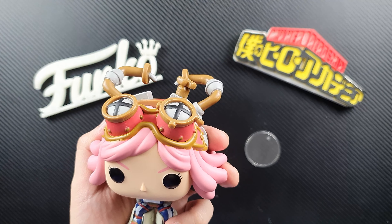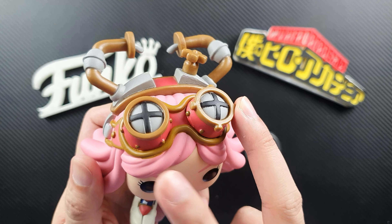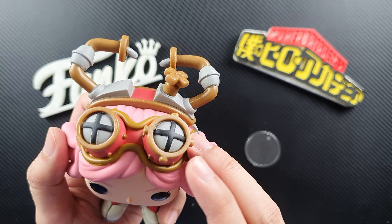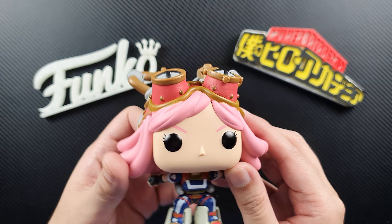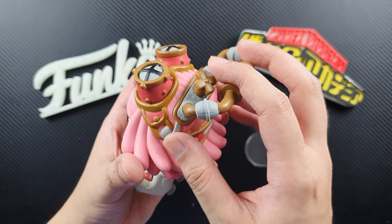The first thing that you'll notice is her pink hair and the stuff on her head. Let's take a closer look. You can see her goggles, which are actually a light telescope or binoculars, so she uses that to zoom in on her opponent. And of course you can see her eyebrows there — also in pink, like her hair.